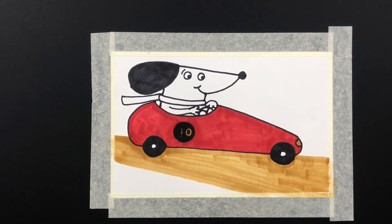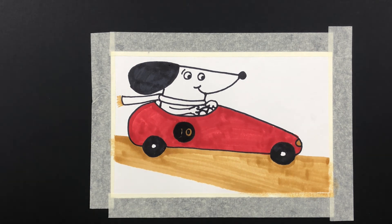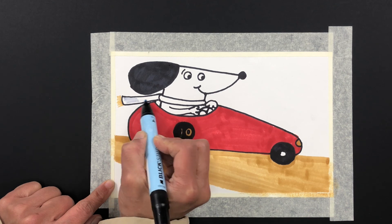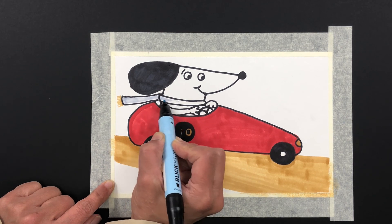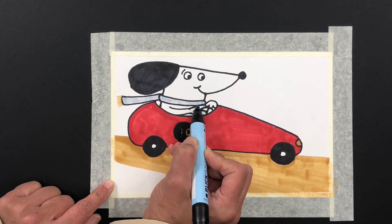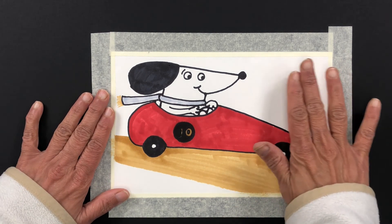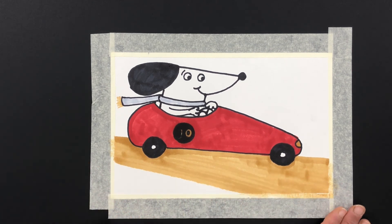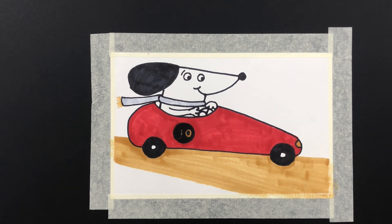Last but not least, I want to give the scarf some color. Why do I say it's a he-dog? It could be a she-dog — I don't know! I want a light color for the scarf — intentionally soft colors, they look really good. And this is my entire picture for my dog. I hope you enjoyed it and try it yourself. You can of course add a background — trees or other things as the dog races through the countryside. There's a lot you can do, so have fun with this. See you in the next video!